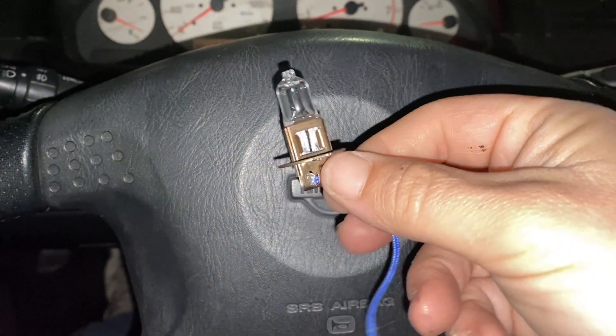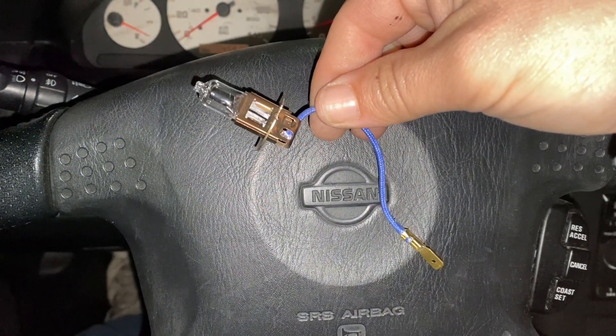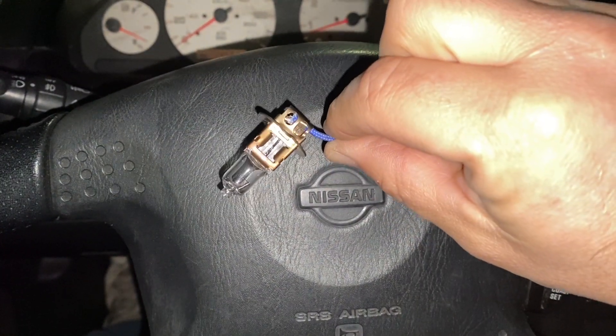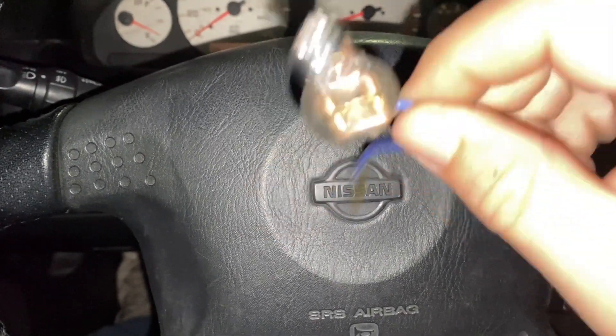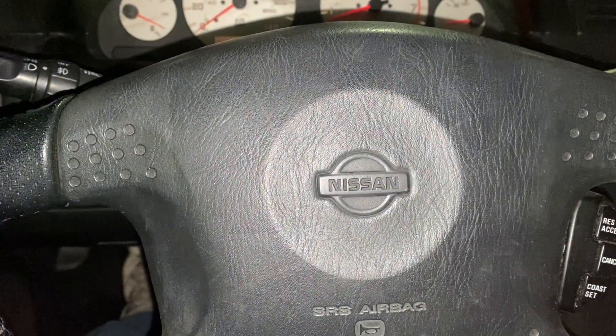There you go — that's the bulb that went out, and now we can get the car inspected. I'll see you guys on the next one. Have a great day, go out and replace your bulb — do it yourself!